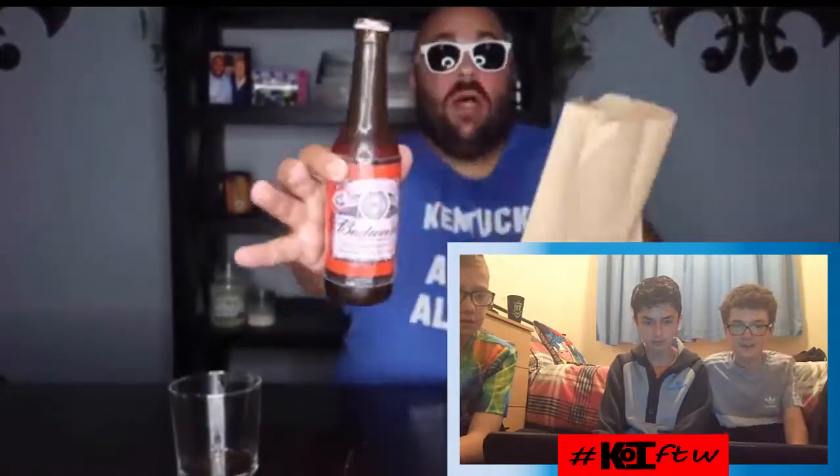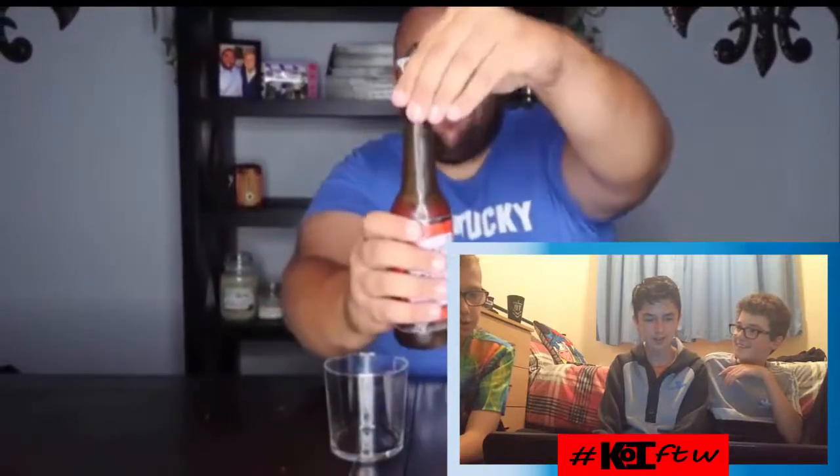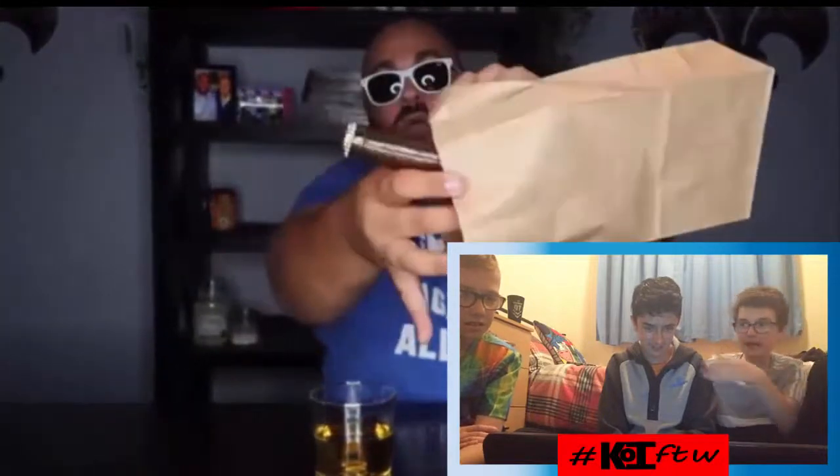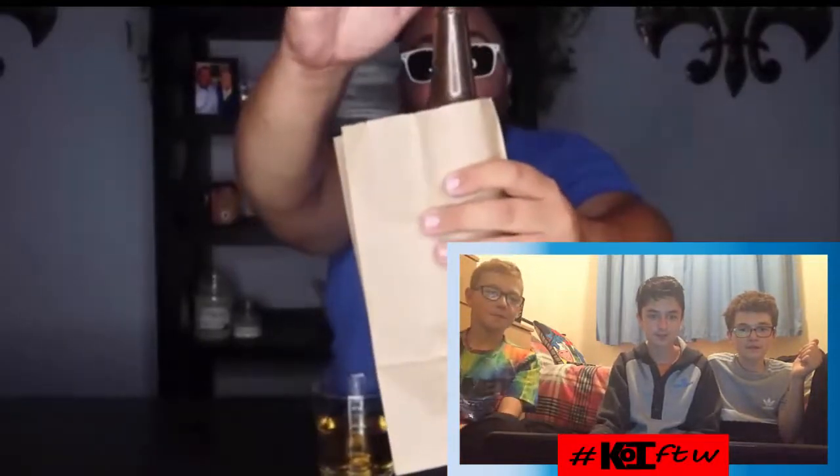Alright, this one is the magic disappearing bottle trick. For this one you're gonna take a full bottle of beer — I wonder why he's using a bottle of beer. You also need a cup. Uncap the beer, pour out about half of it into the glass. Put the cap back on the beer bottle and watch. Take the brown paper bag — everyone sees the beer bottle go down inside the paper bag, it's actually going inside. On the count of three: one, two, three.